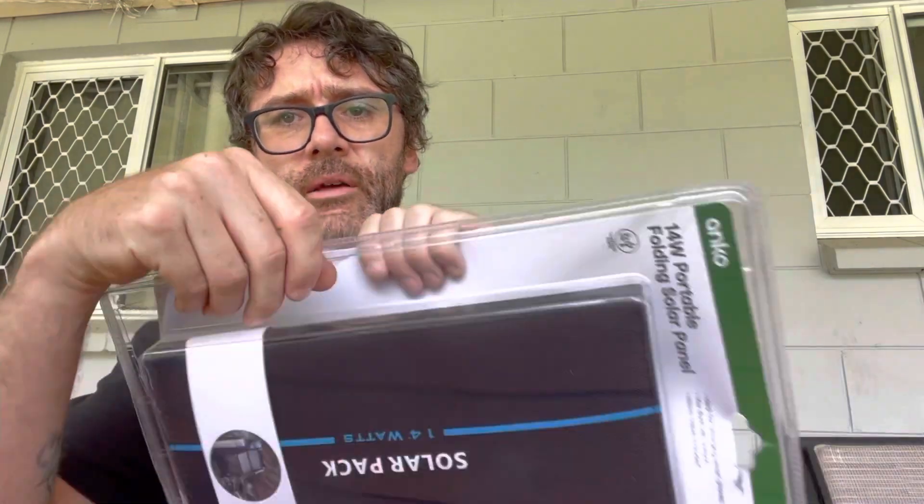Oh God, it doesn't want to open for a start. After a minor argument with the plastic cover, it's open.